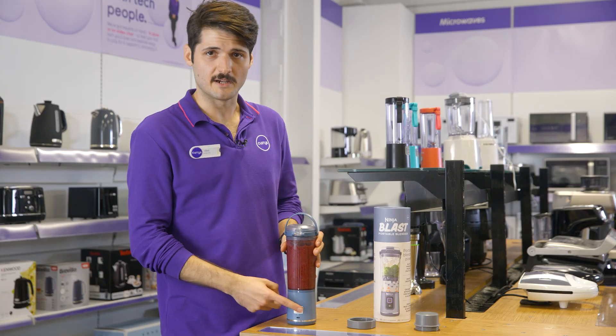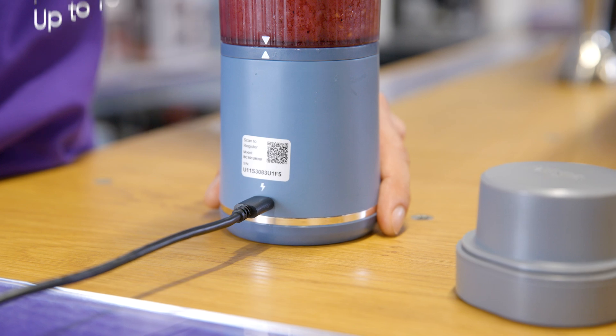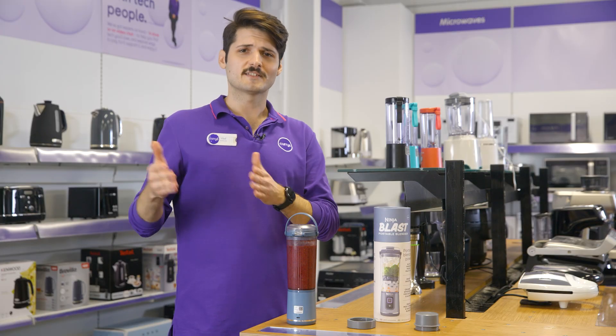It's got a rechargeable USB-C base that gives you up to 10 blends in one charge, so you don't really need to be near a plug socket to create your next tasty beverage.